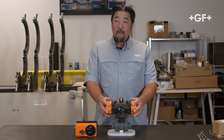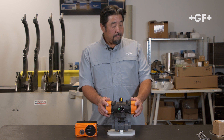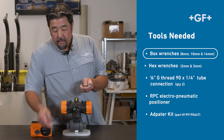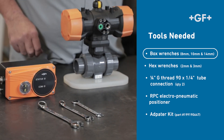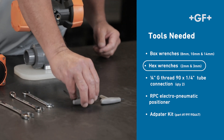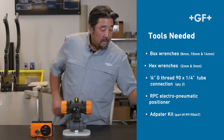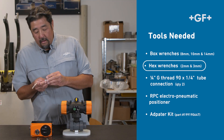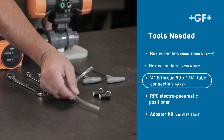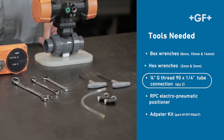Before we get started, let's go over some of the tools. We'll need box wrenches — 8, 10, and 14 millimeter — and hex wrenches, 2 and 3 millimeter. For our pneumatic connections, we're going to use a G-thread — I use the 90s — a G-thread by tube connection, quarter-inch tube connection, and a length of pneumatic tubing.